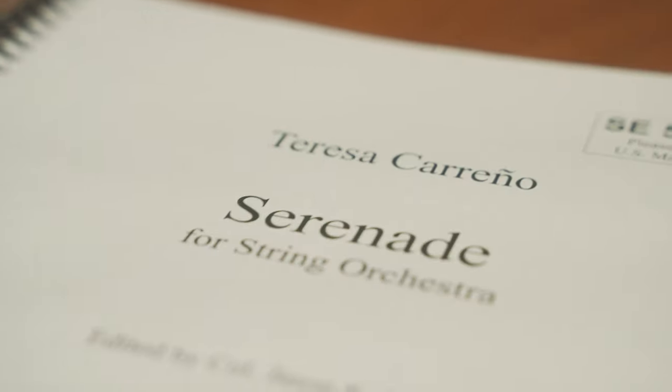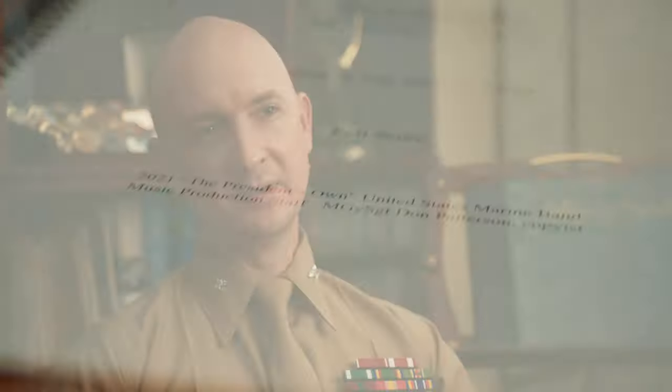I thought, wouldn't it be great if we could get the original manuscript to this string serenade and make our own edition to include on this recording — to feature our strings and bring to light a serenade that deserves more attention. So we contacted Vassar College and got the original manuscript back, which was problematic. There were a lot of mistakes and corrections that needed to be made, a lot of wrong notes, a lot of inconsistencies in articulations. The piece simply had never been polished before she passed away and she had never published it. We spent a considerable amount of time going through the piece with a fine-tooth comb, trying to get it up to snuff so it could be performed in public. This recording features a new edition that we have made specifically for the Marine Chamber Orchestra.